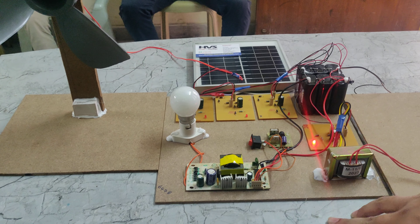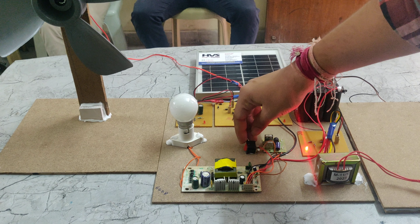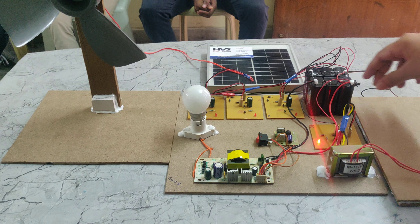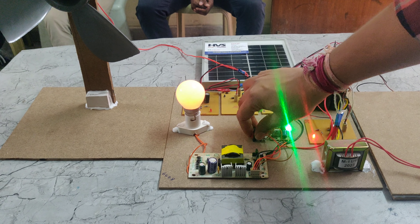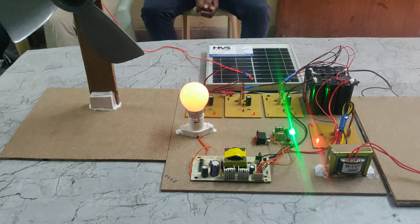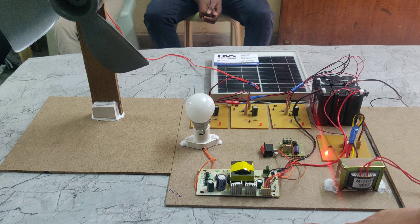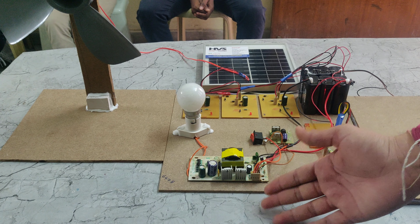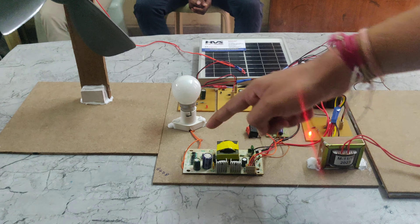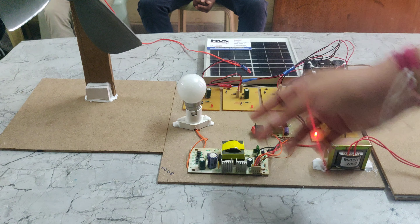If we want to turn on the AC load, we have to switch this switch. Now it is on. If we want to turn it off, we can turn it off. This is the inverter which converts DC to AC — it takes input of DC power and gives output of AC. Through AC we can connect this load and the bulb will be lit.